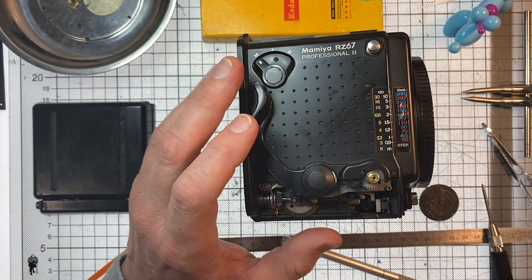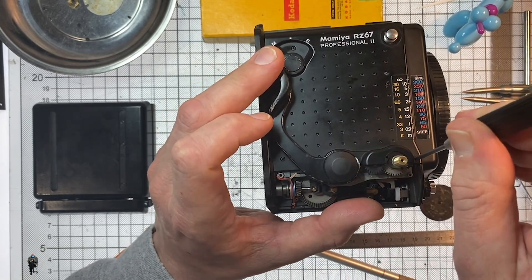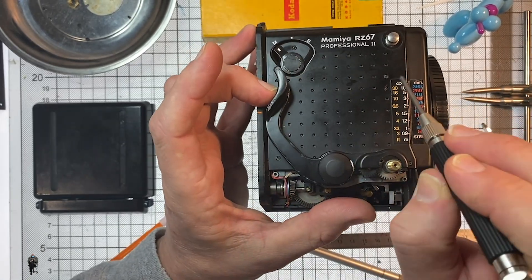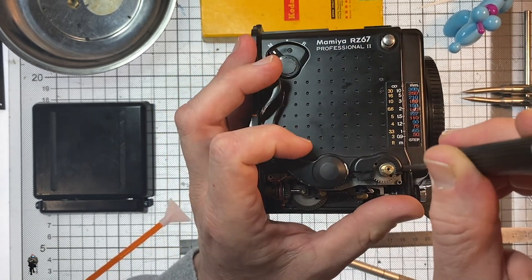Five body screws: one, two, three, four, and one just behind the MR lever there — five. Let's get rid of those.